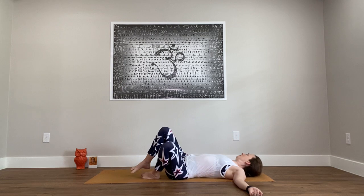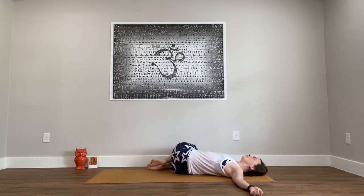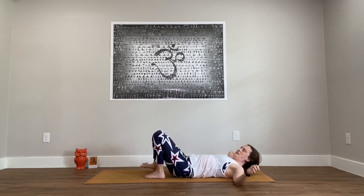Slowly bring it all through the center, and now let the knees fall to the right, both shoulders to the mat as best you can, looking up or looking over the left shoulder. Then turn through center and hug the knees into the chest.